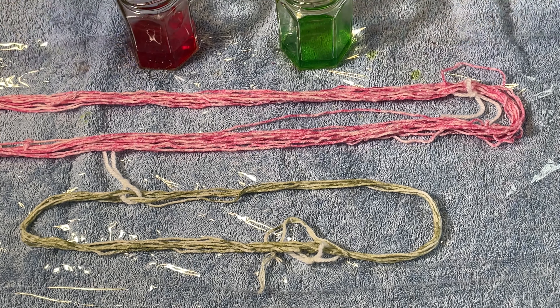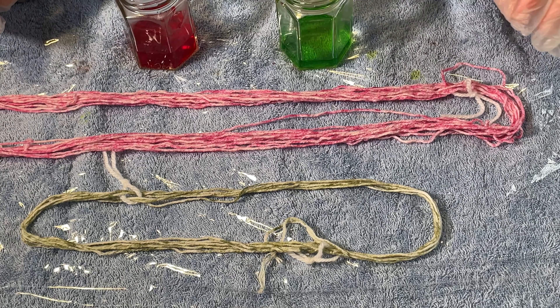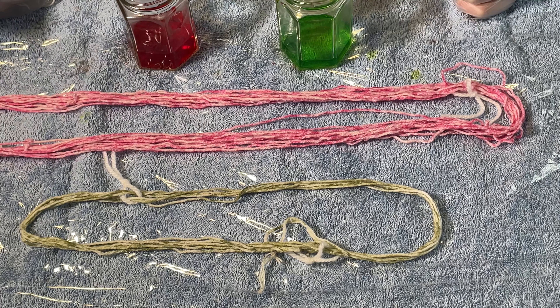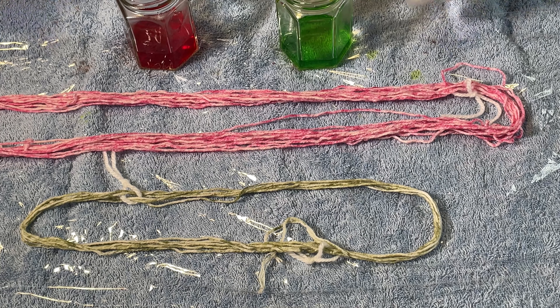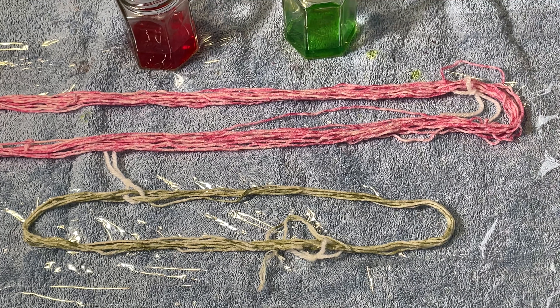Since this is cotton, you can only use fibre reactive dyes on these. And I am debating — do I want to go red with the pink and green with the green, or green with the pink, red with the green, or mix them up a bit? There's not much of either. So I think I am going to — which ones are they?